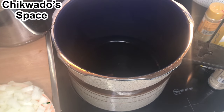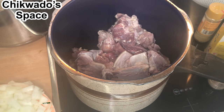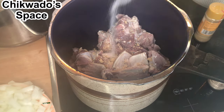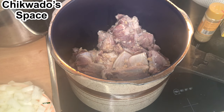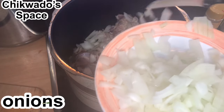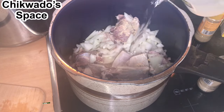So I will go on by boiling the meat first. I will put some spices and add some water in.